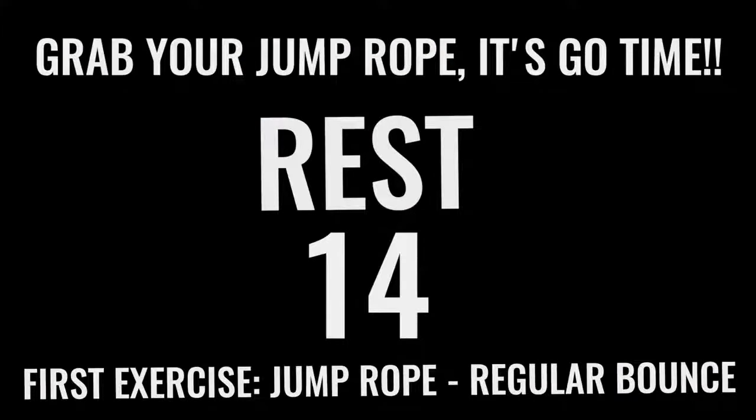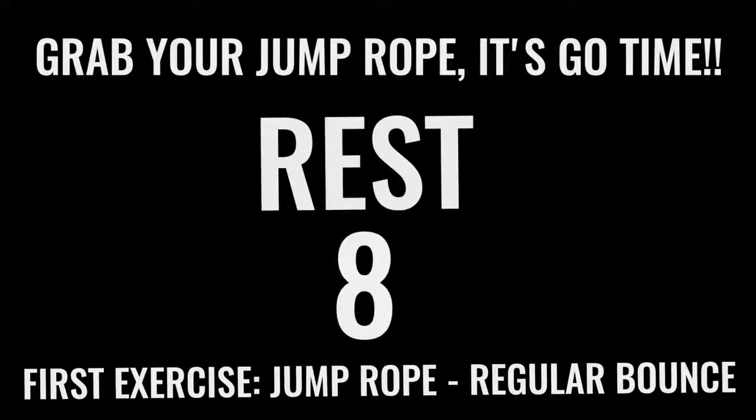Rest. Now you've got 15 seconds and we're going right into jump rope basic bounce. Like I said before you got into this workout — all out effort with each one of these exercises. You only have 10 minutes total. You already got 2 minutes down, so you have 8 more minutes. Let's rock.